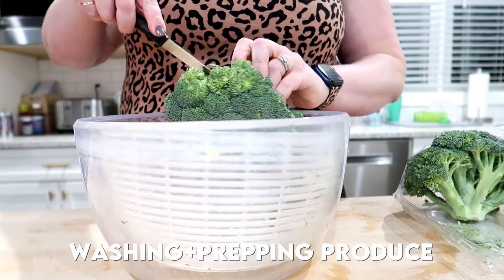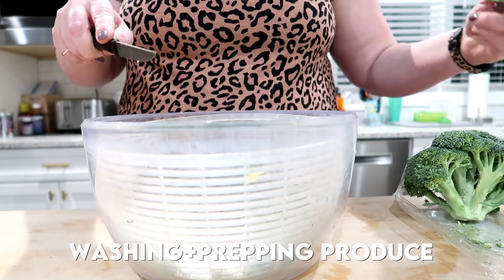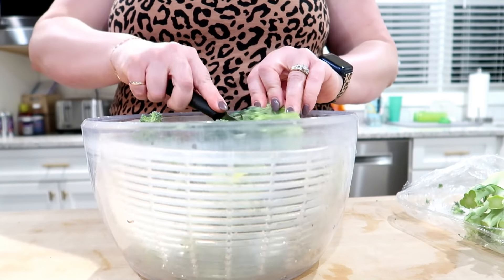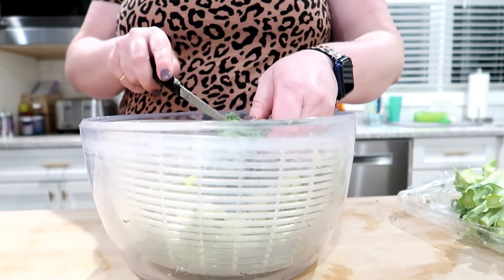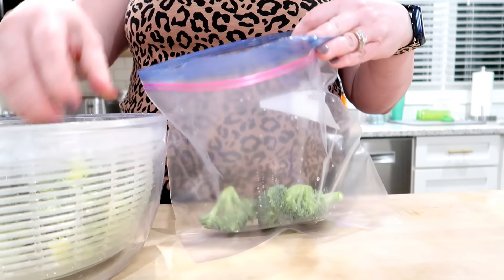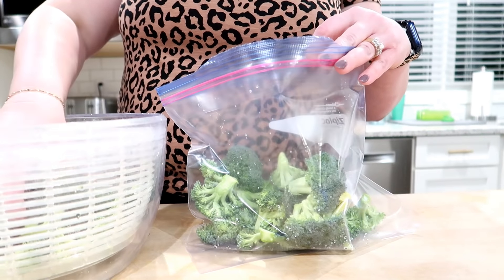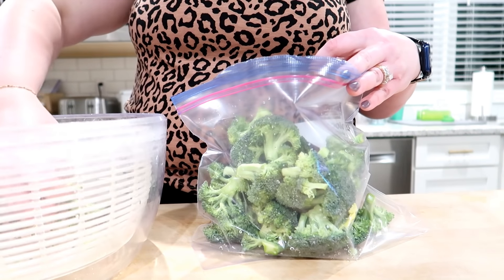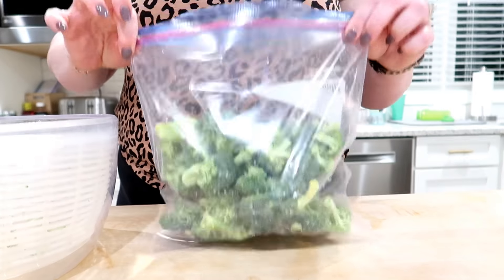Something I always try to get done when I do meal prep is washing and prepping my produce. I have some broccoli here that we'll use as a side for dinner this week. Broccoli is one of those things you can wash ahead of time and it stays really well in the refrigerator. I'm just putting it in my salad spinner, soaking it in cold water, letting it drain, and then I'll put it in a Ziploc bag. When it's time to make dinner, all I have to do is put it in a steamer basket and I have steamed broccoli. Since I'm also making homemade ranch dressing, it'll be great for snacking too.